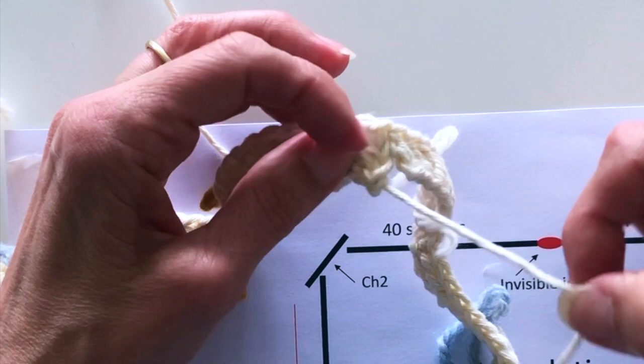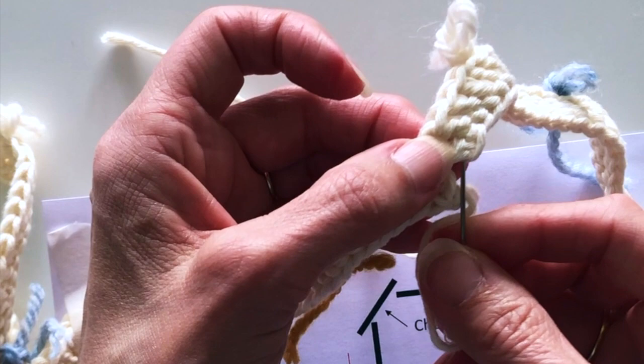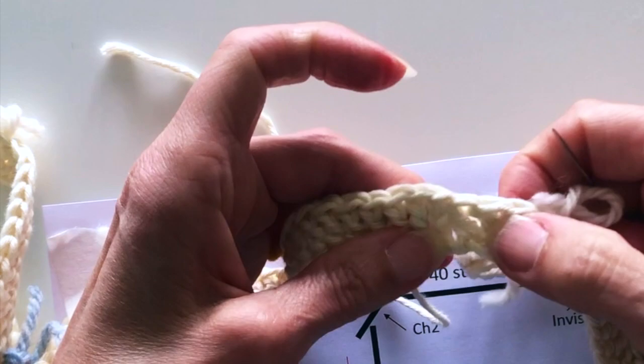We also need to join those two bottom edges — the chains — to make sure our two ends are secured together nice and tight. There's no invisible join this time; it's just joined with a stitch. In my case I'm creating an overhand stitch, and I do it twice to make that join completely tight, then weave my ends in as before.